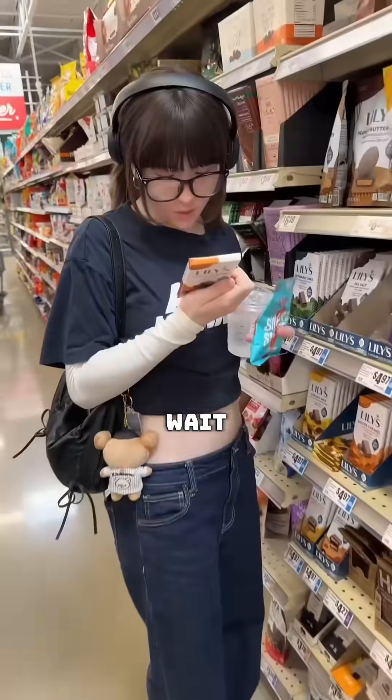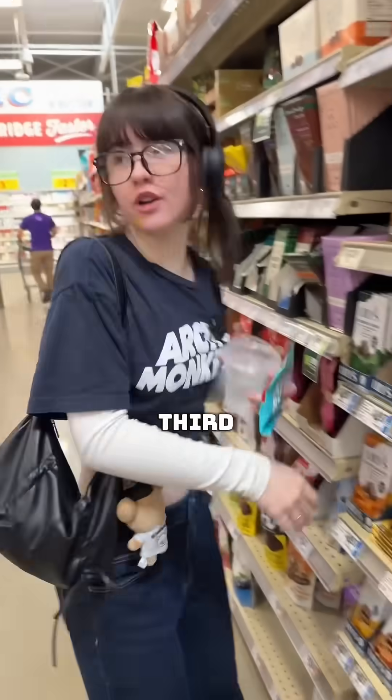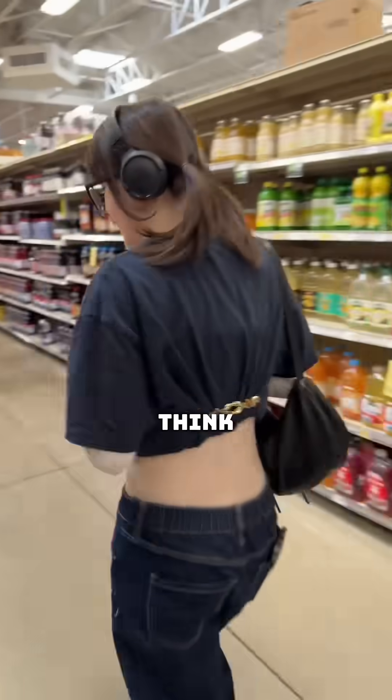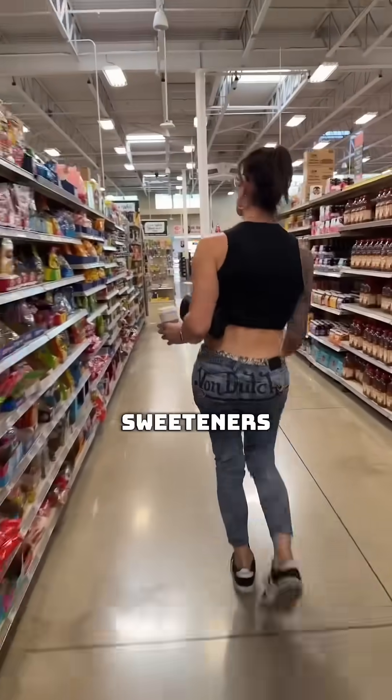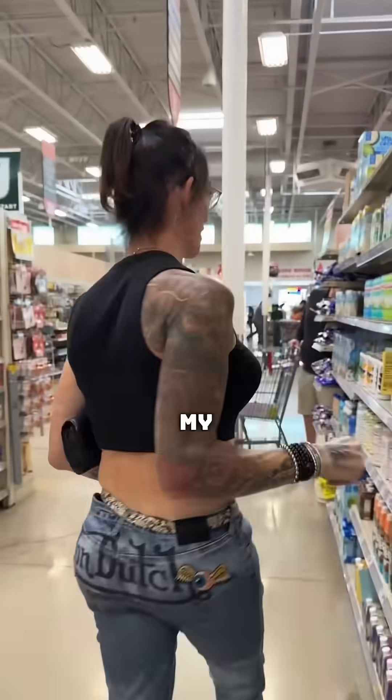Wait, we actually tried these before. Erythritol is the third ingredient. Goodbye. I'm scared. I think I chose something, I'm not sure. Zero sugar — that's Jolly Ranchers. All sorts of artificial sweeteners in it. This is your idea, dude. Oh my God.